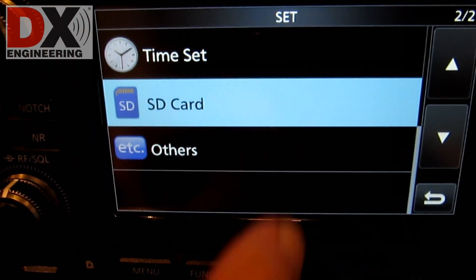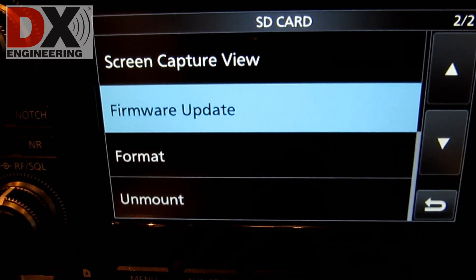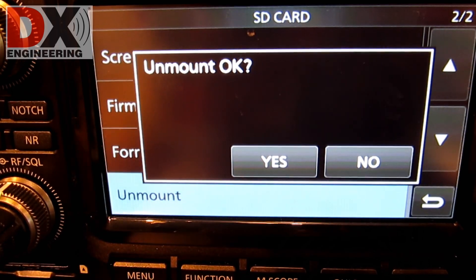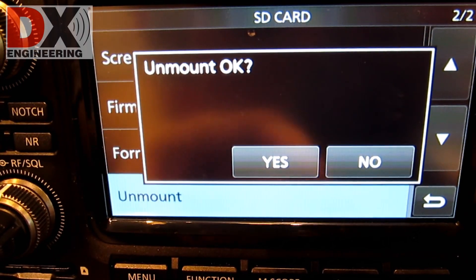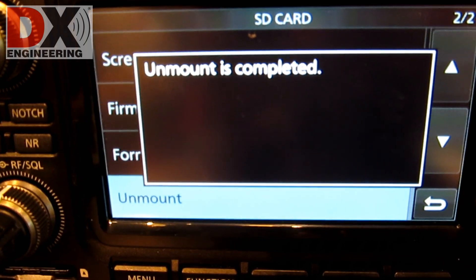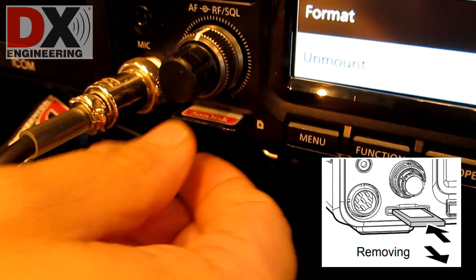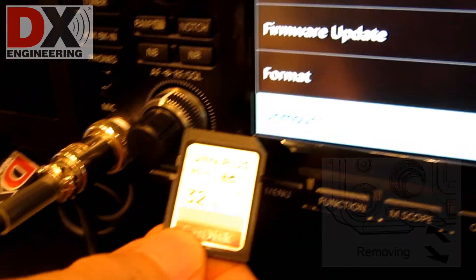Press Menu, Set, SD Card, Unmount. Then answer Yes, and you can remove the SD card from the IC7300. You are now done upgrading your IC7300.